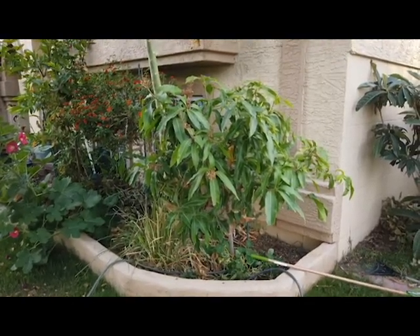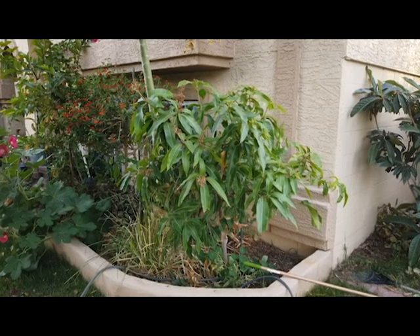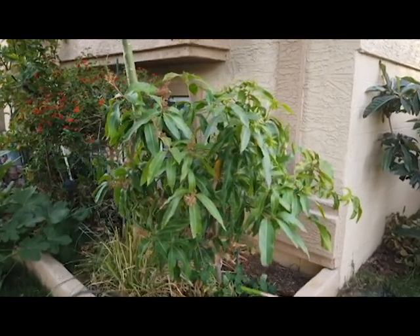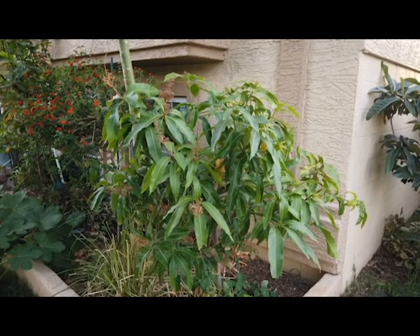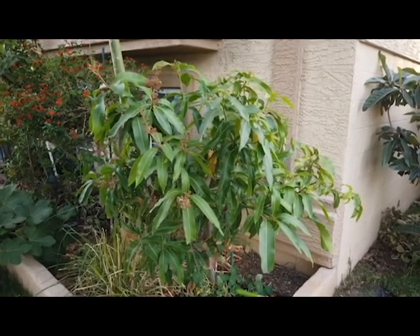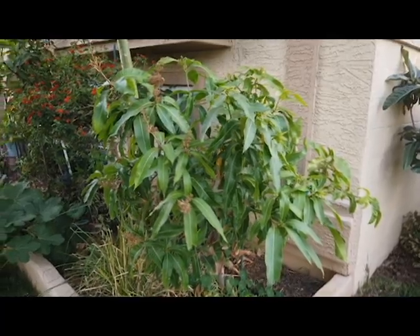Okay, check it out. This one is in my front yard. Like I said, it is a year and a half to two years younger than that other tree, but look how much bigger it is, how much fuller it is. It seems a lot healthier, and that is because every single year from the time I've planted it, I have not allowed it to fruit.